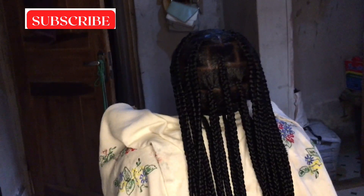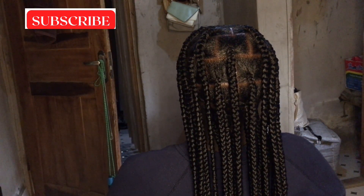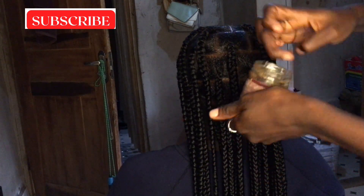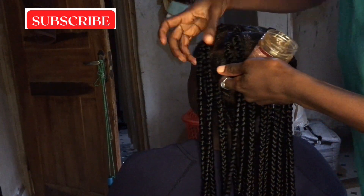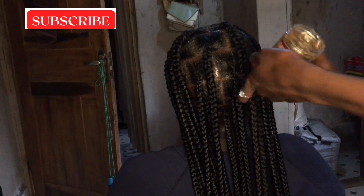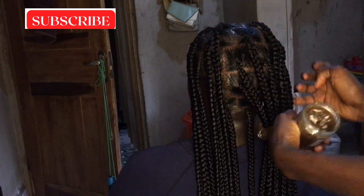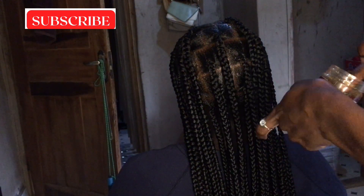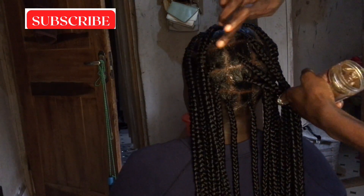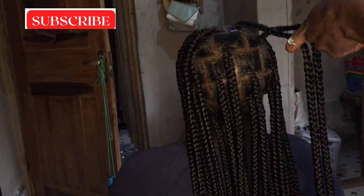You can see how neat and perfect my hair looks — see how perfect and tight it is. Then I apply hair cream — I didn't want to use spray oil so I used hair cream instead and applied it to the hair.